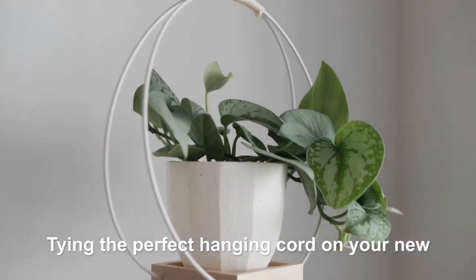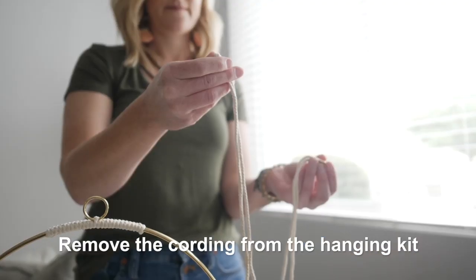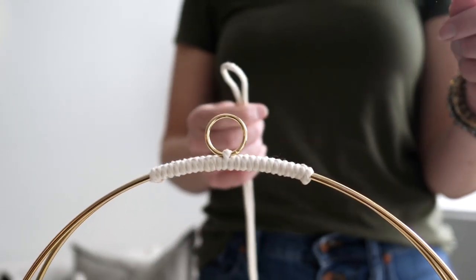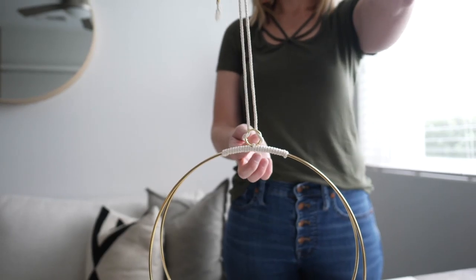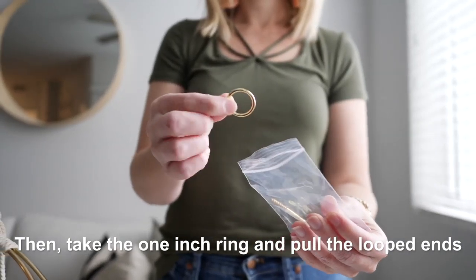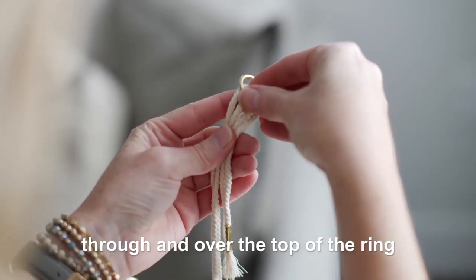Tying the perfect hanging cord on your new plant hanger is easy. Remove the cording from the hanging kit and fold in half. Loop the cording through the top ring. Then, take the 1 inch ring and pull the looped ends through and over the top of the ring.